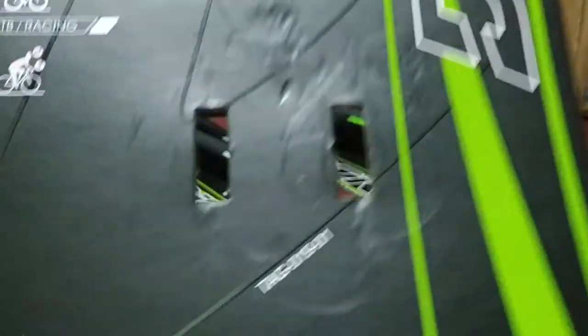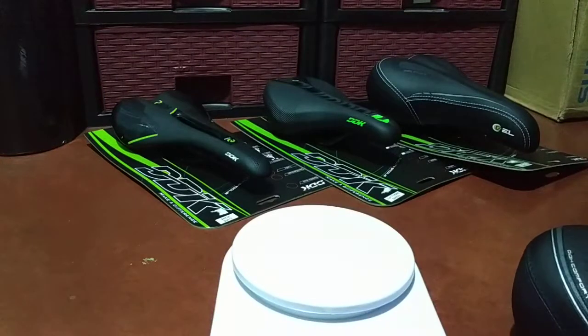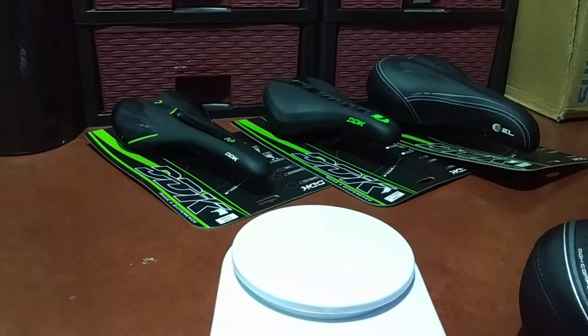That's all I can share about this Comfort Zone DDK saddle. If you need this kind of saddle, the link will be in the comment section or the video description box. That's all for now — see you again tomorrow, ciao!